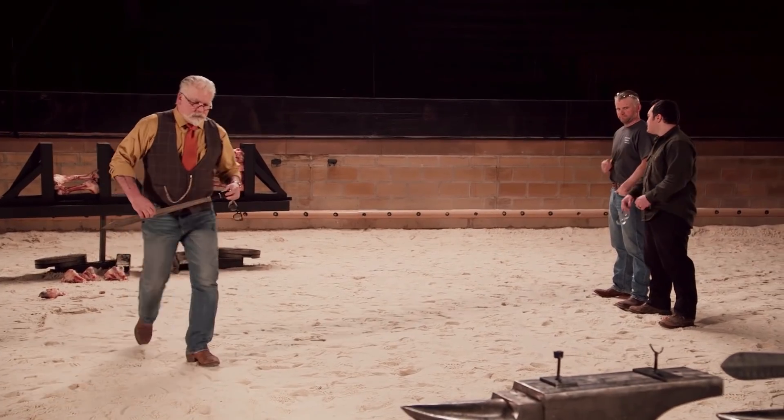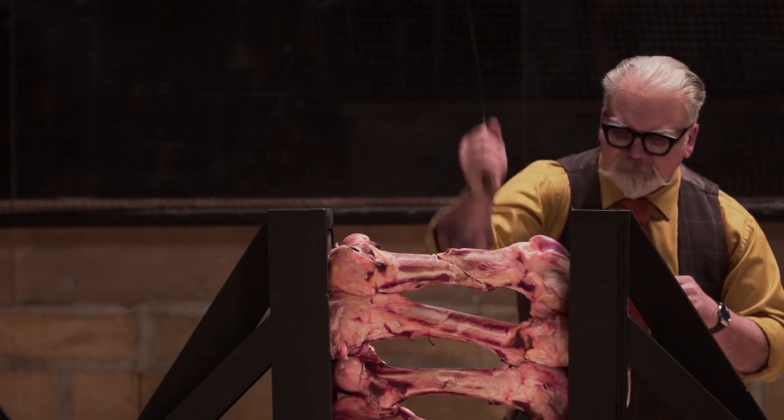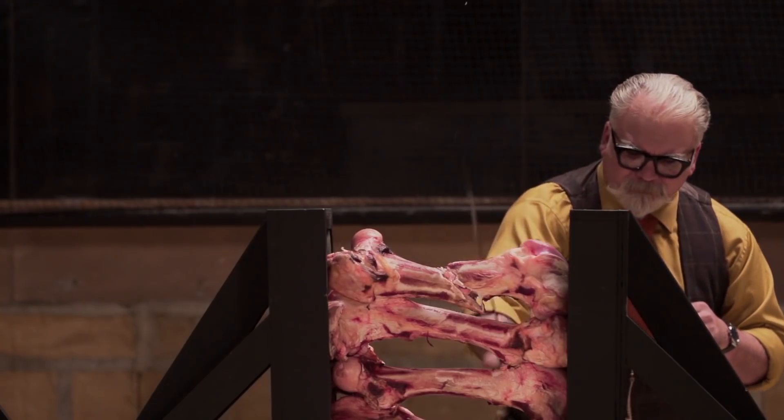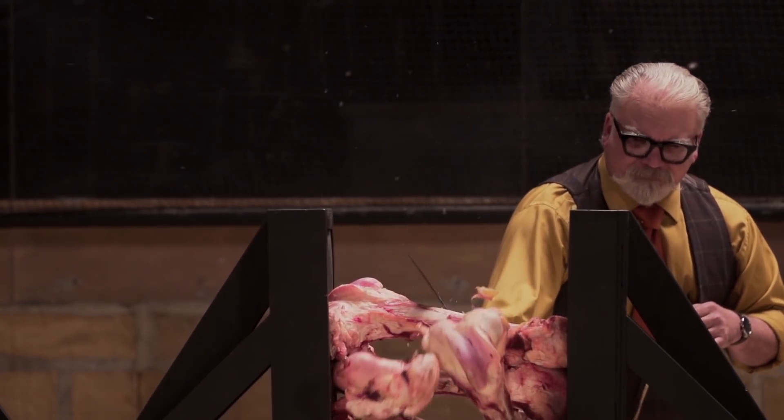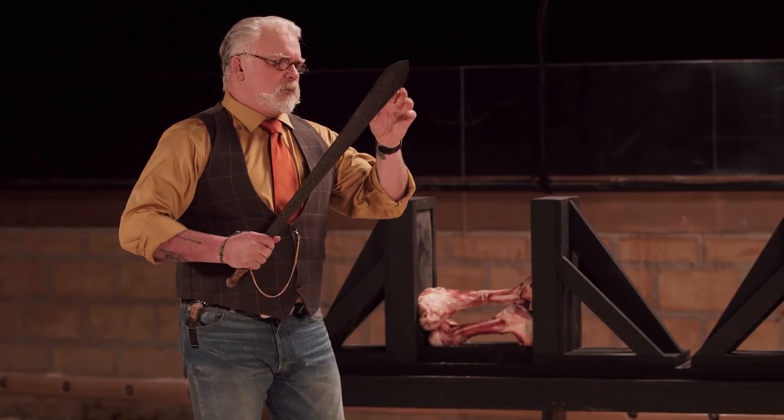I did my best to make the geometry so it could withstand this kind of use, but seeing the damage that happened to Josh's sword makes my heart sink down in my stomach. Well, Moreko, you did pick up a slight bend, but your edges are beautiful — they've held up quite nicely. Nicely done.